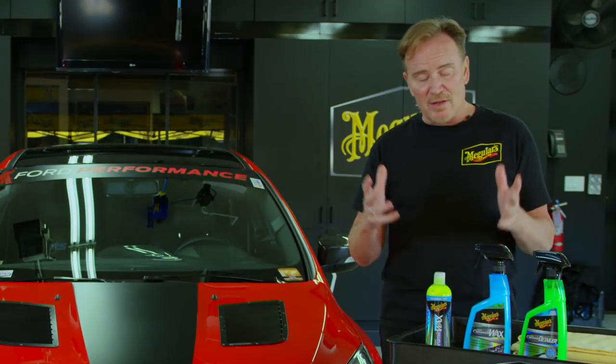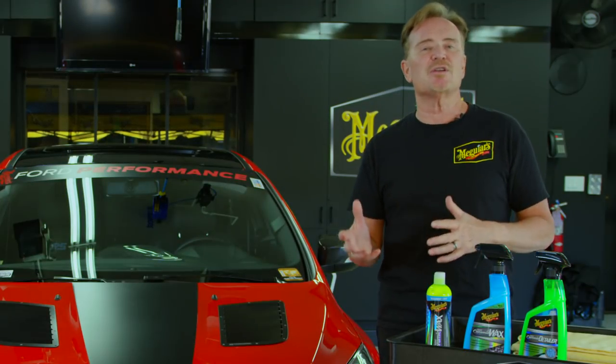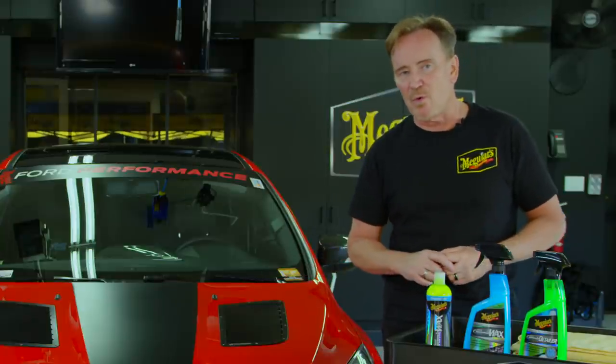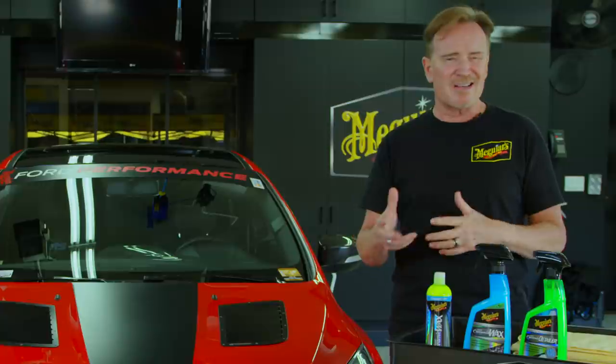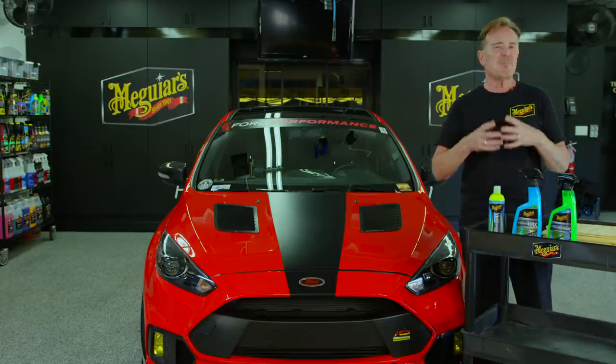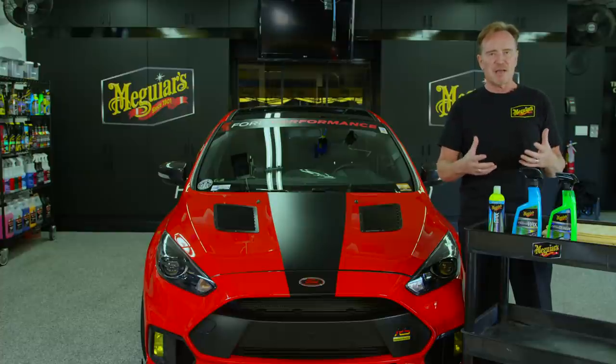In a nutshell, it's just the next generation in technology that allows us to do some pretty cool things with paint protection that we really couldn't do before. Don't think of the silicon dioxide — that SiO2 — as just being an ingredient that we put into the mix. This is actually the base chemistry for this type of product.